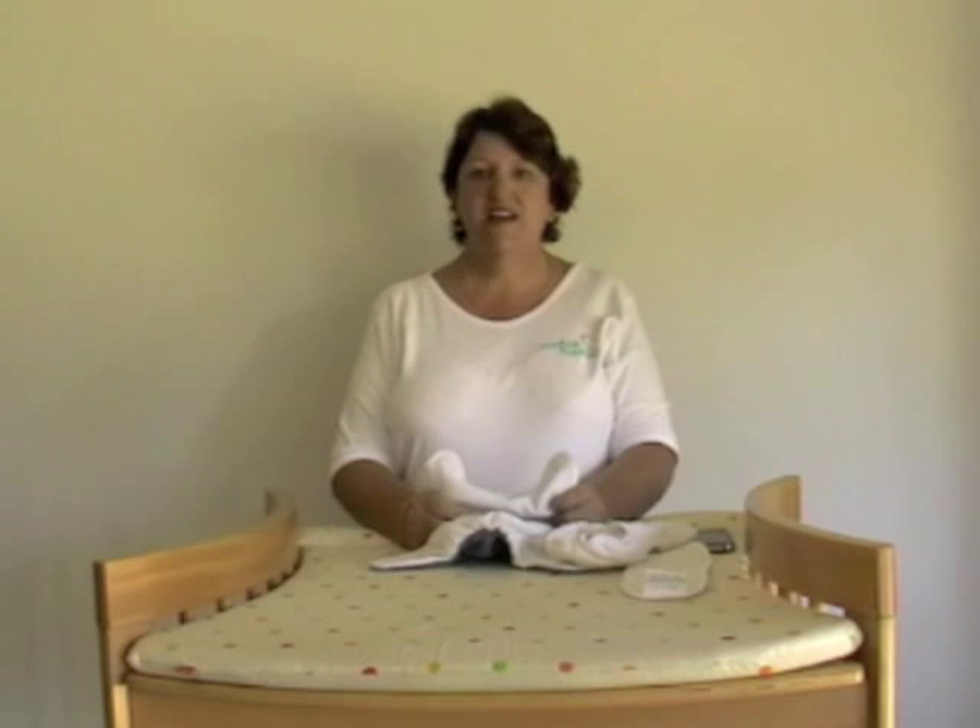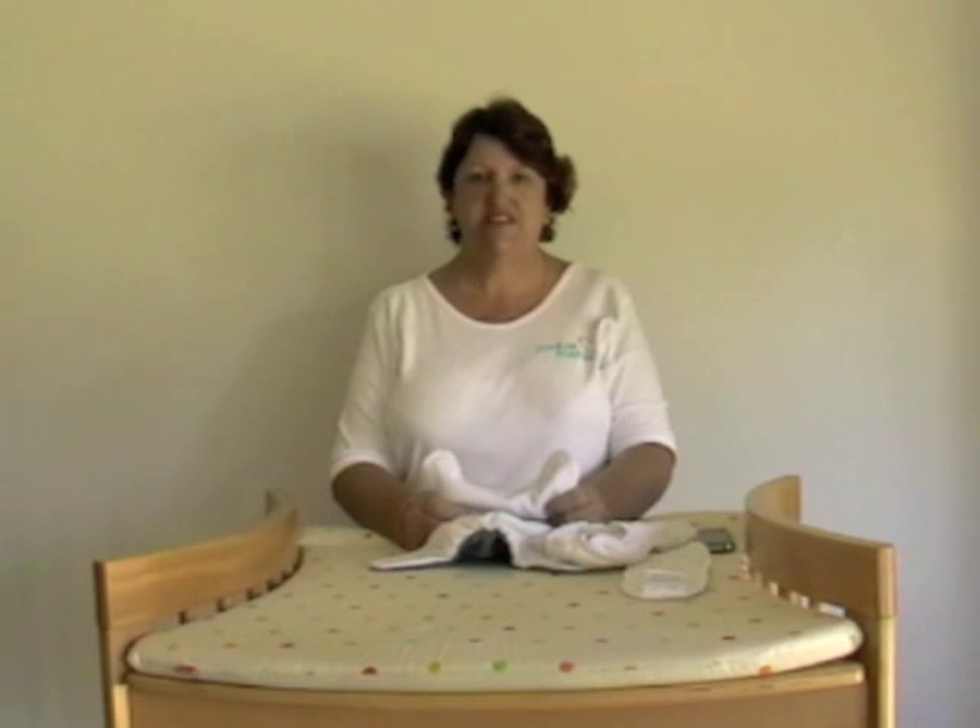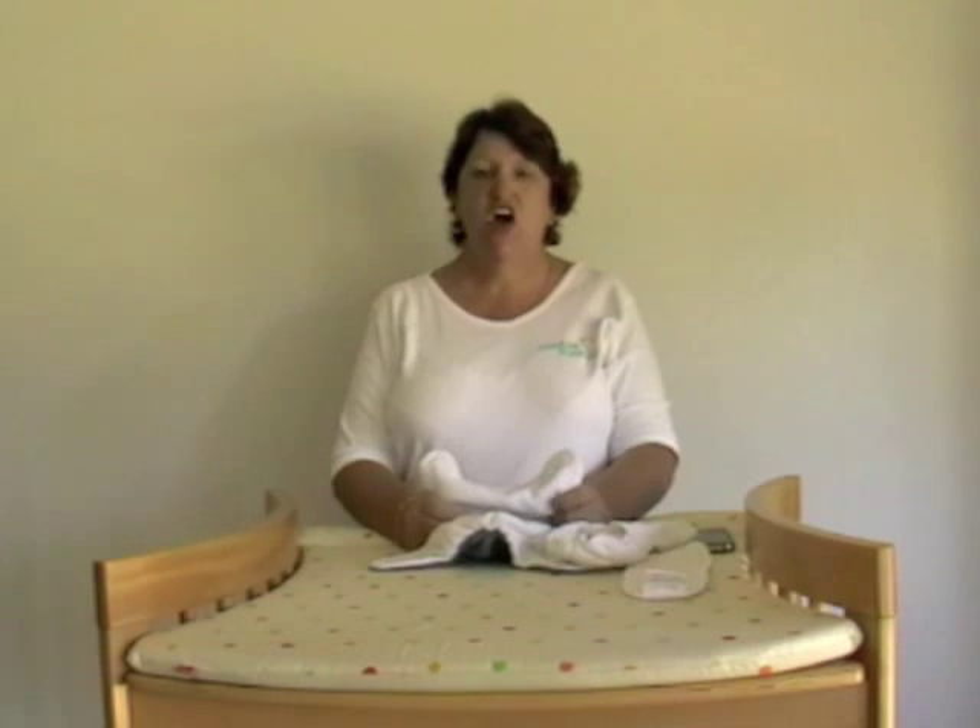Hi, my name is Anne Parker, Customer Service Manager for Cushy Tushys. Welcome to our series Ask the Nappy Whisperer, where each month I will answer one of your questions on using your Cushy Tushys successfully.